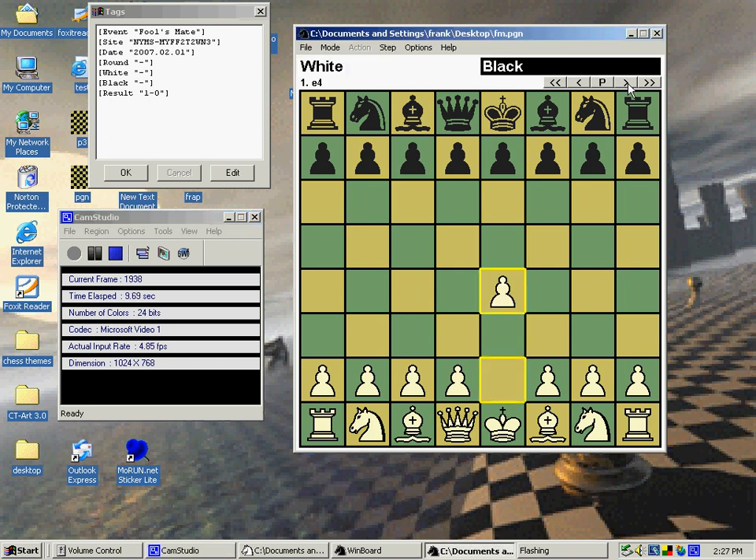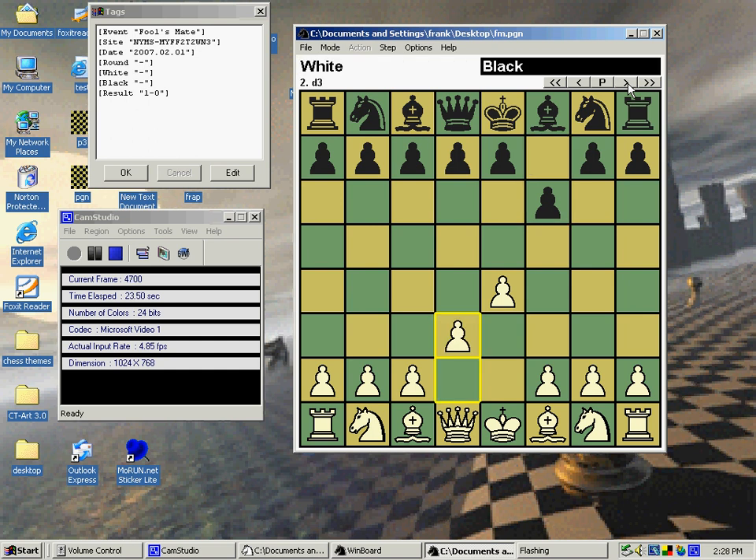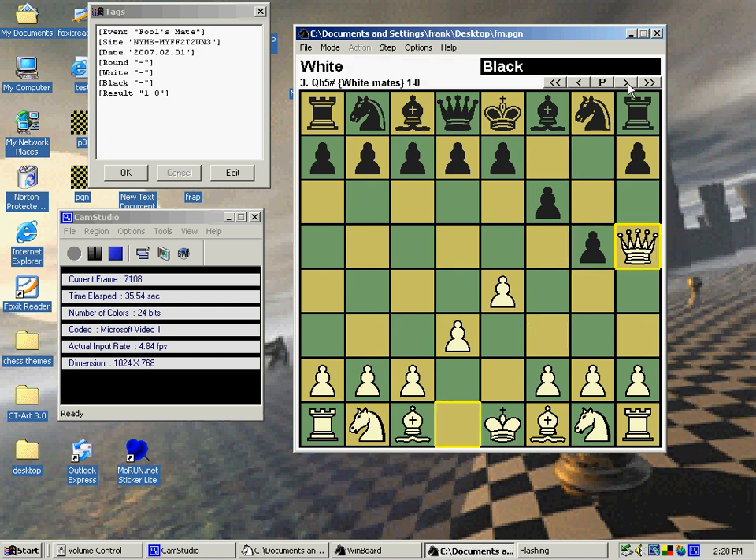Black plays the King's Pawn to E4. White goes to F6 — already a move the speaker doesn't especially like. White goes D3, and now Black makes his fatal mistake with G5, because now White could mate him with QH5.